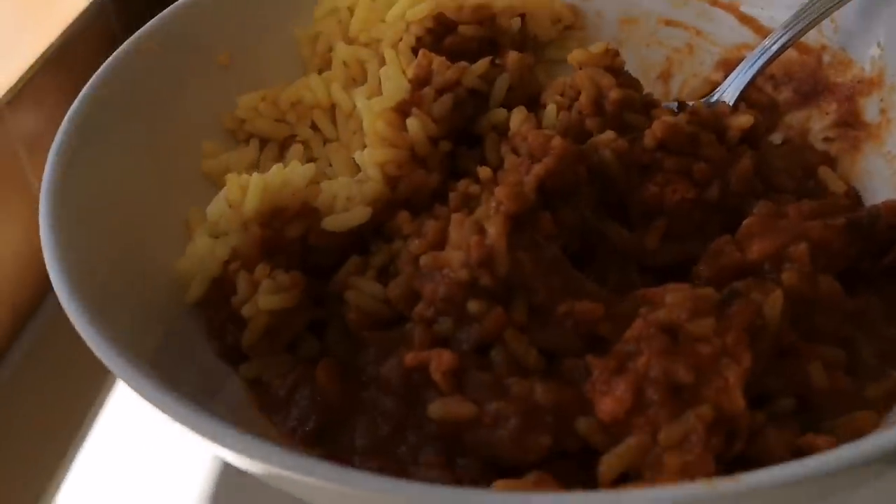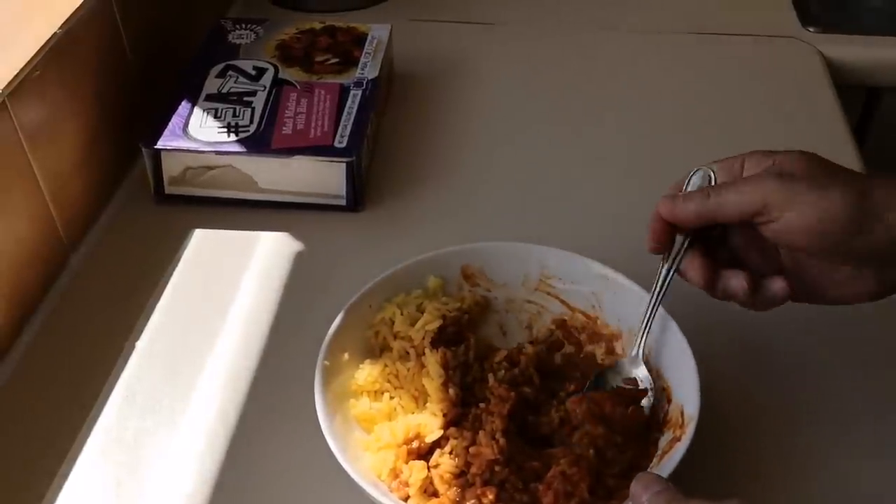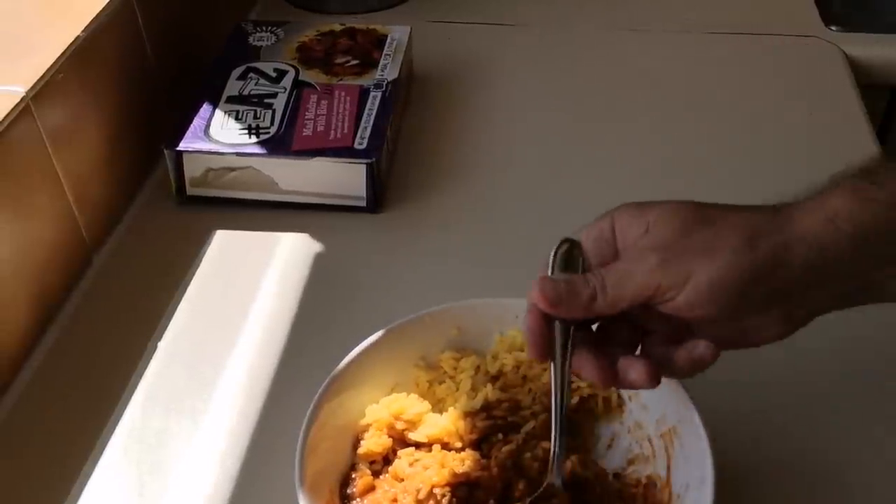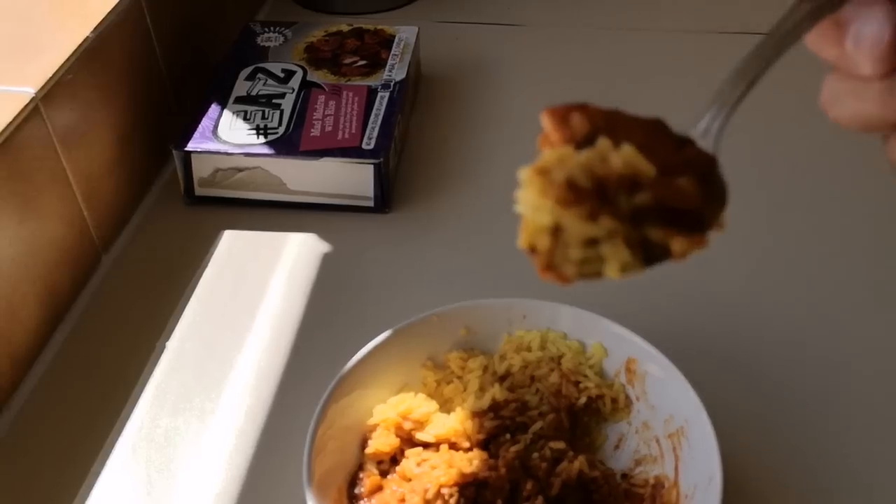I'm impressed — for one pound fifty, I can't believe it. Let's get some rice. The rice is well cooked — it's all right, it's good. Like I say, you just need some poppadoms and a naan bread, maybe a bit of chutney on the side.